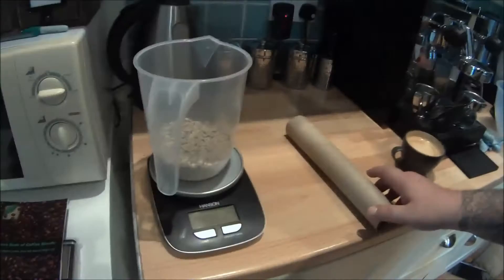Some kitchen scales to weigh out your coffee beforehand, because you really want to be using about 250 grams per batch. And some nice green, unroasted coffee beans.